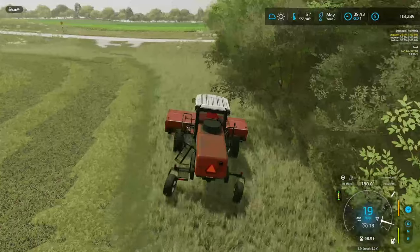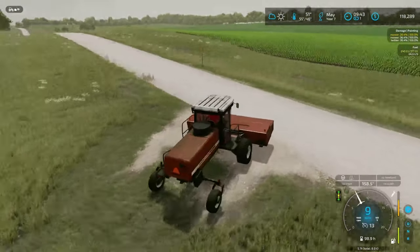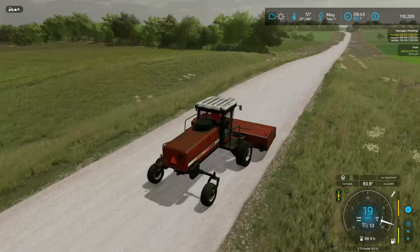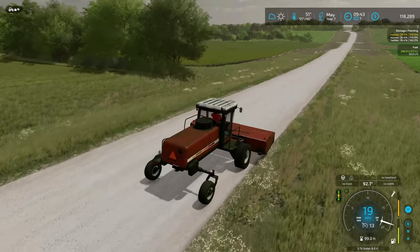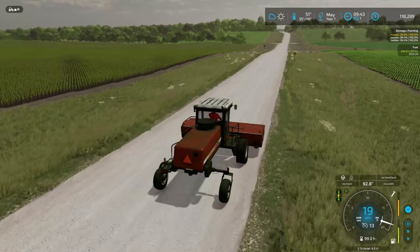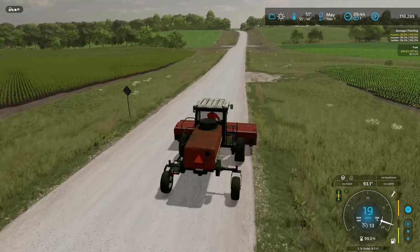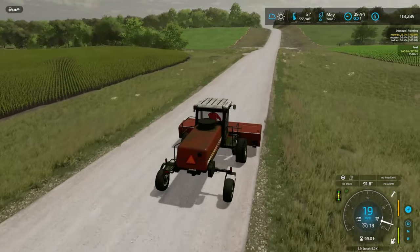Alright, I'm gonna run back to the shop, grab the windrower with the Magnum, and come back here to get all of this windrowed up. They're definitely gonna be really big windrows — hopefully not too big though, because the windrows I have set up right now are sized for the 20-meter and I really don't want to have to go change out the arms midway through. That'll just be a pain.